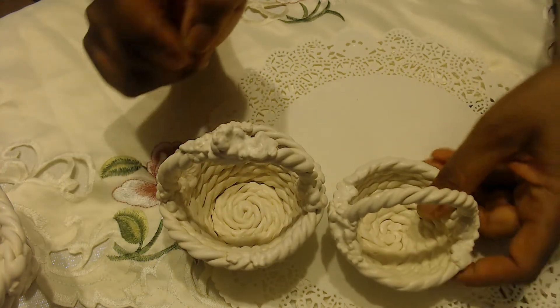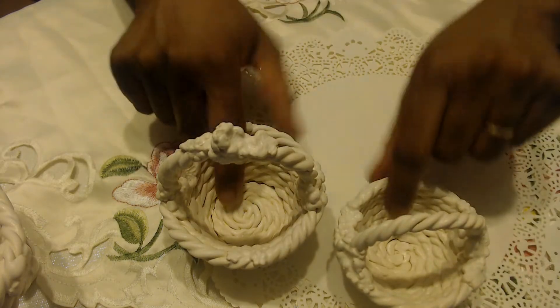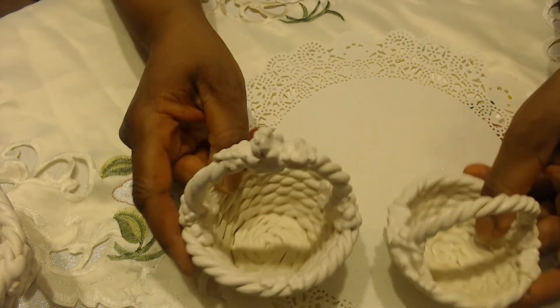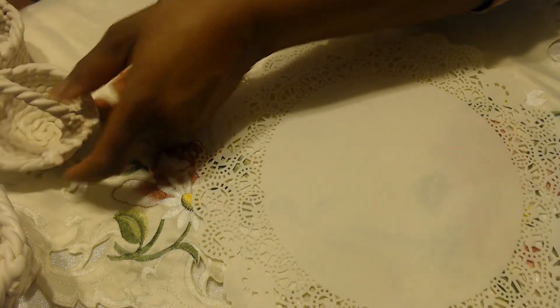This one is very much the same, only with no decorations on the handle. I'm actually going to put some holiday Jordan almonds in this one and tuck it somewhere somebody can snag a snack.